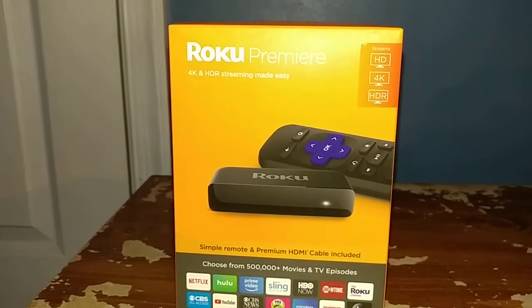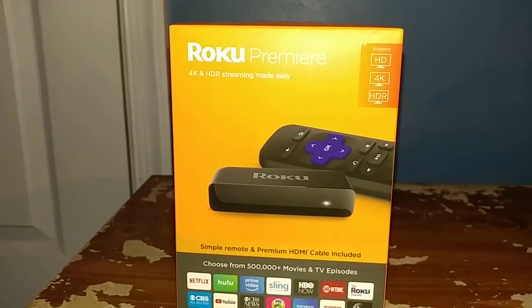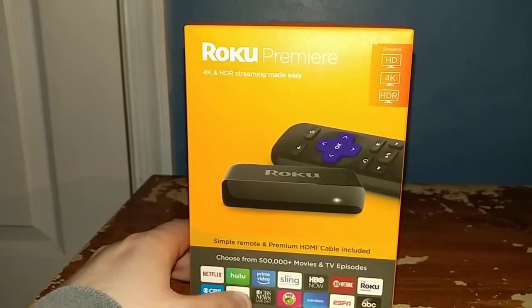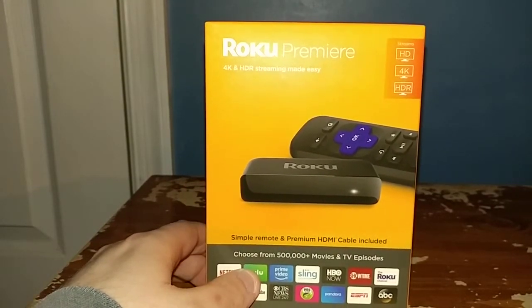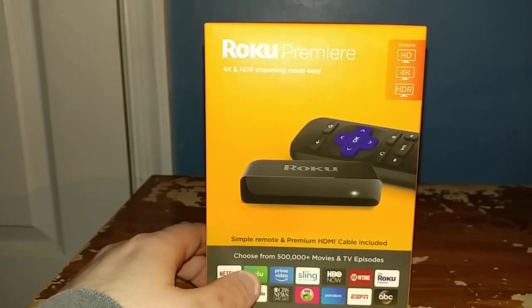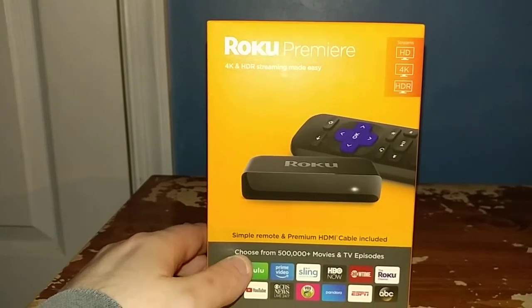I'm an LG V20 user and today I'm doing an unboxing of the Roku Premiere streaming player. I got this today off of Amazon for $29.99 plus Prime shipping. This is the 2018 Roku Premiere and it supports HD, 4K, and HDR, so that is a win.